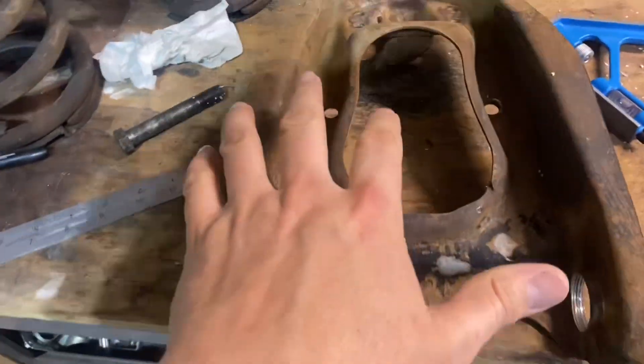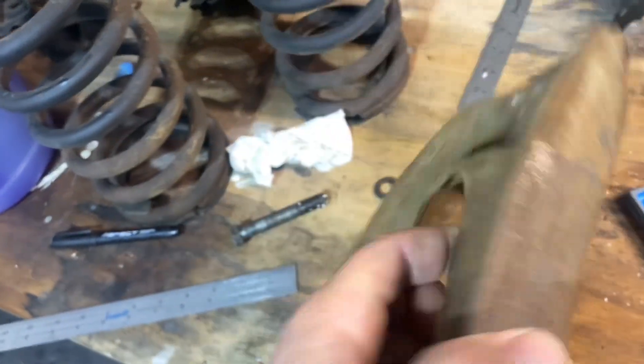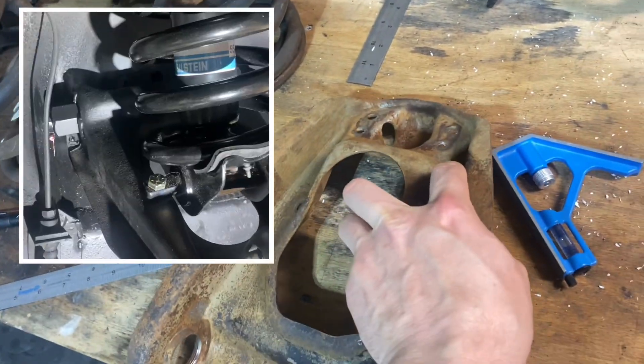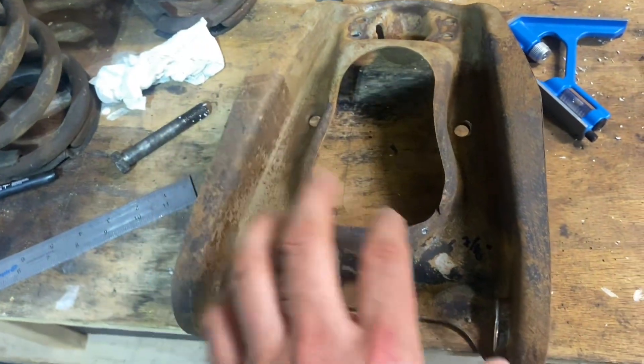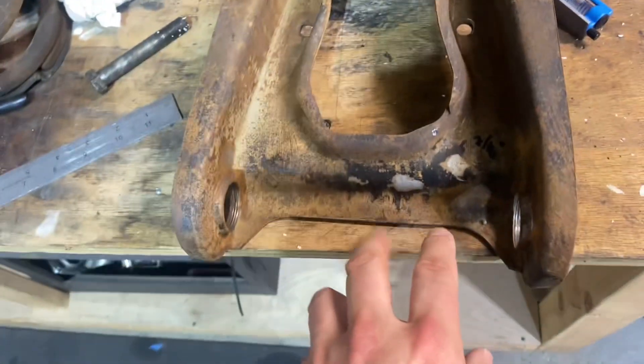Step one — I noticed on mine that there are holes here, and that's for you to be able to grease the upper ball joints. Interestingly, I thought there would be one side for the driver and one for the passenger, but they're both the same. So you're going to have holes on different sides — don't let that alarm you.